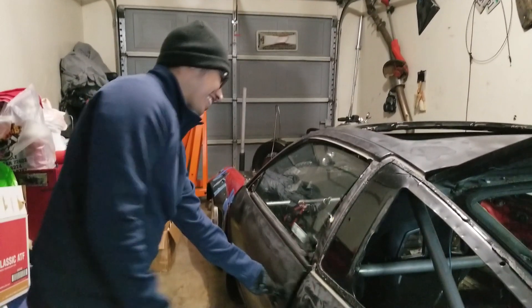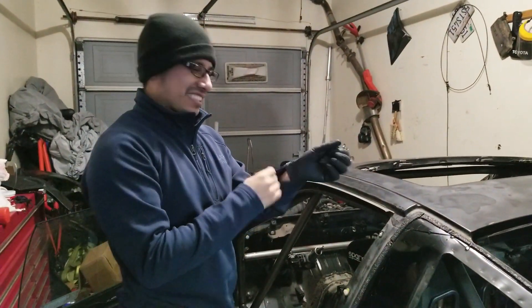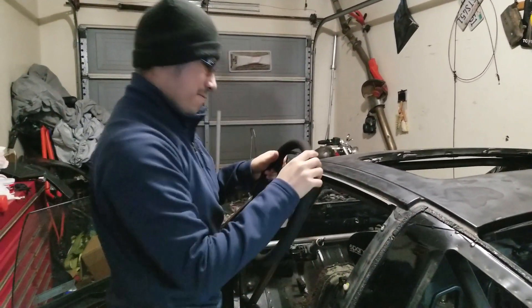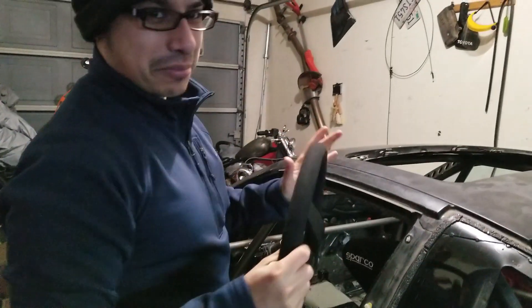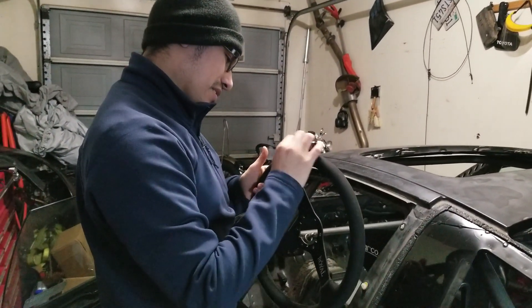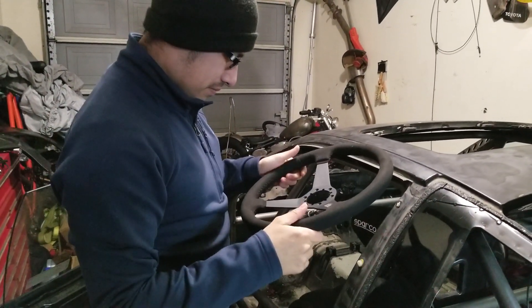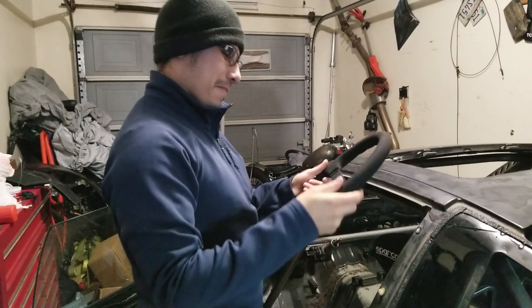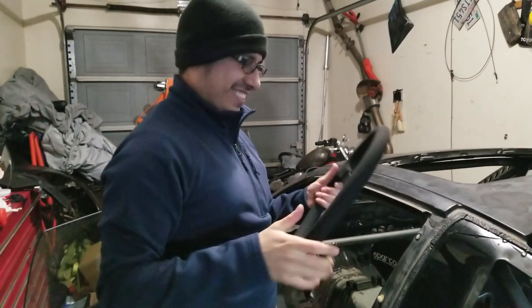Let's touch the suede and see how it feels. Oh man, this thing is awesome. I'm definitely going to make my dash suede too. Oh my god, I already got Taz's hair all over it — that's my dog's hair. We have a Siberian Husky, so if you know what those dogs are like, their hair is crazy. This thing is awesome, I really appreciate it, bro.